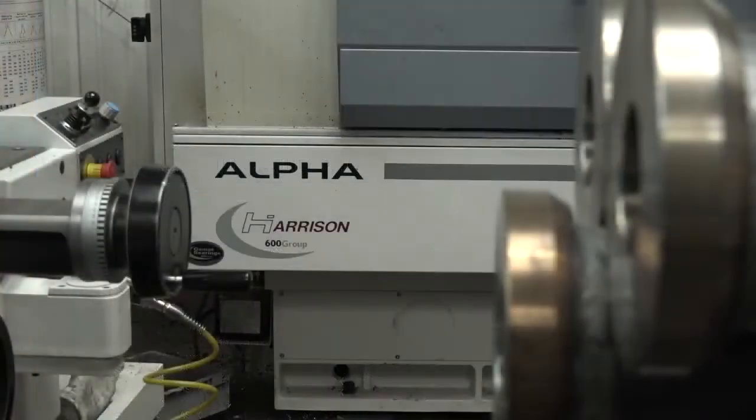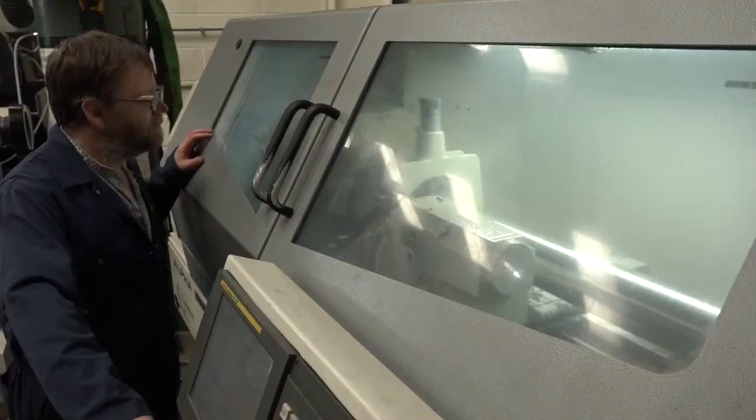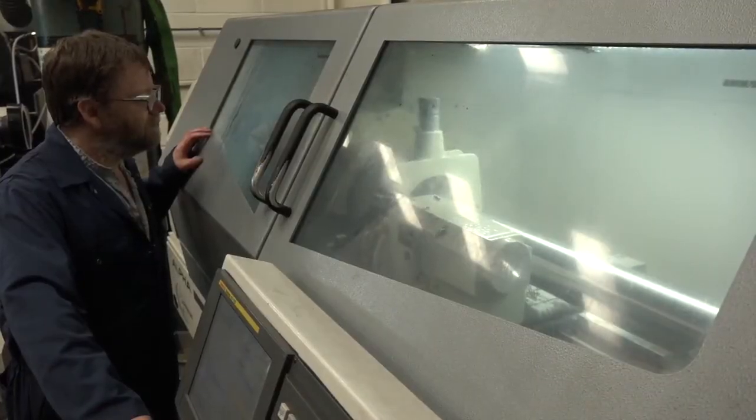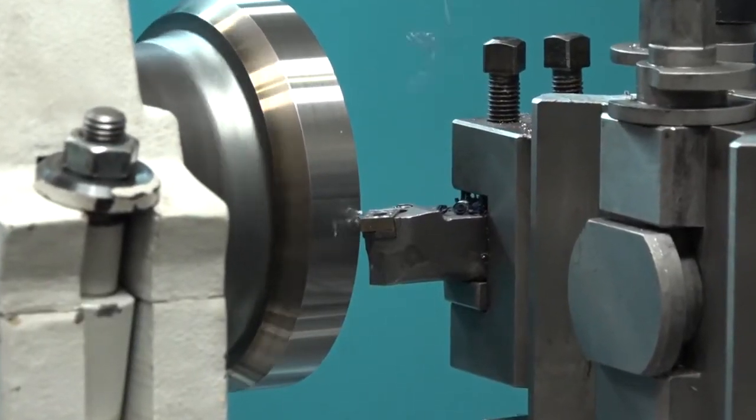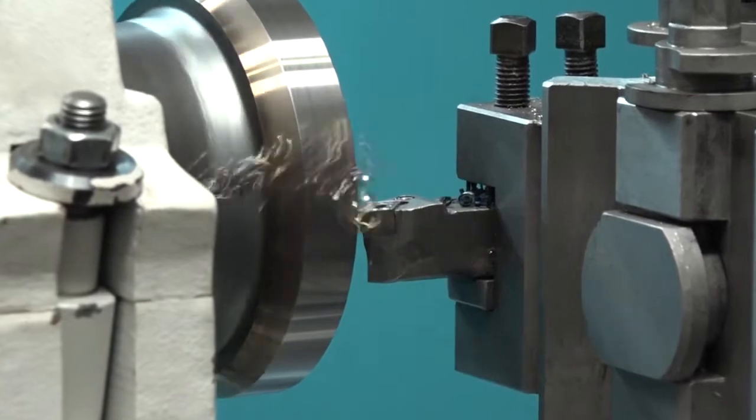Realistically, in the world of centre lathes at least, Colchester and Harrison are the long-standing granddaddy of all machine tools. I've got a fair amount of Colchester machines here — a 600 Group. So when we needed to replace the multi-turn we had, that seemed to be a natural progression. As far as the centre lathe, really, it was having some confidence in the brand you were buying.